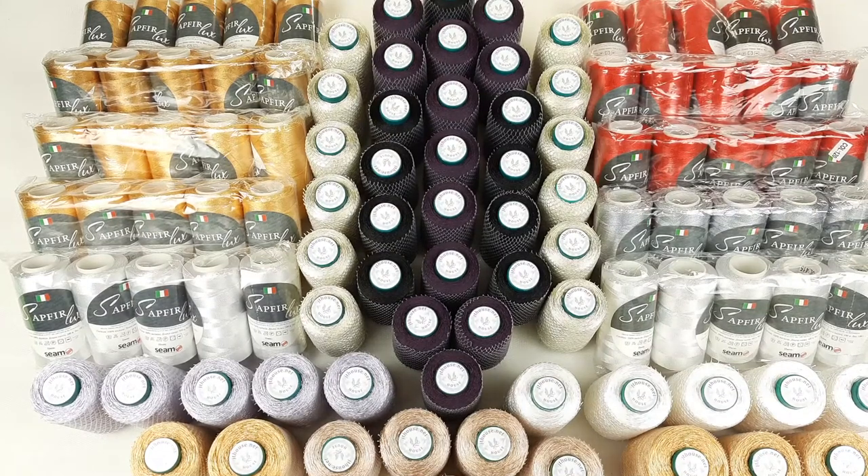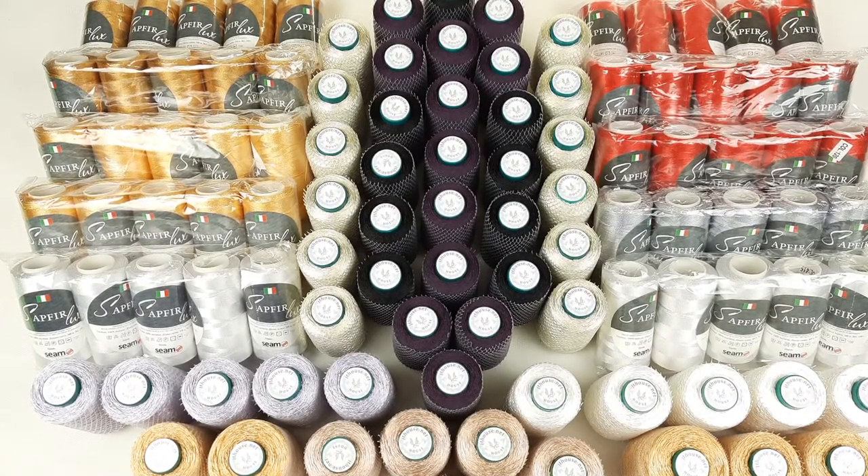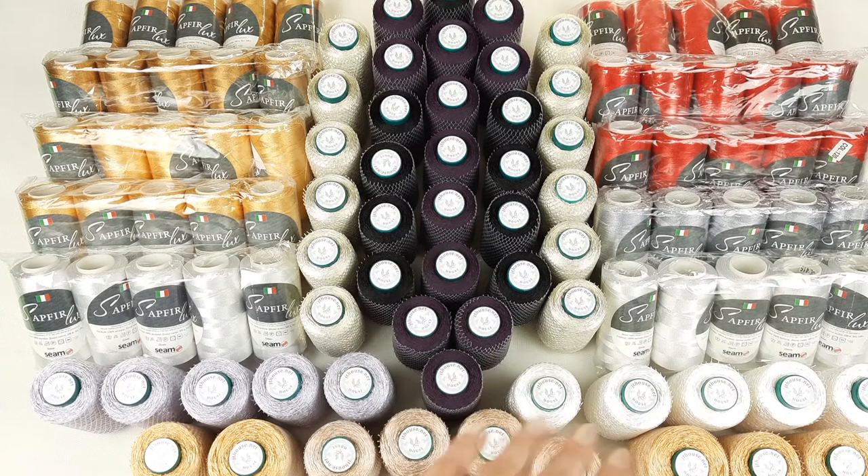Hello my friends! Today I am sending this huge kit. We have here Sapphire Luxe Italian Viscos and also threads Filati at the bottom. These all threads I will send to my client from United States.